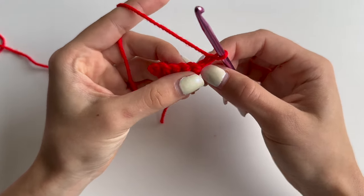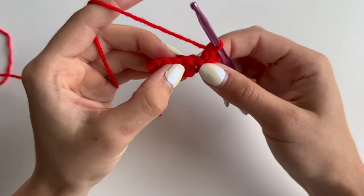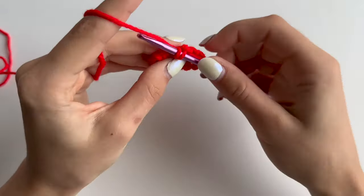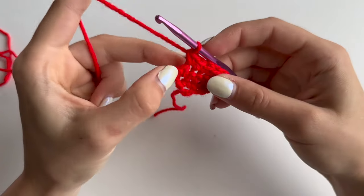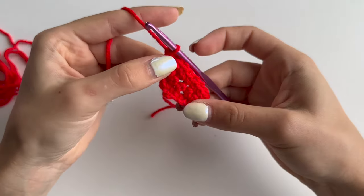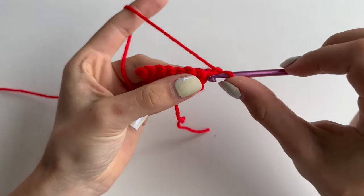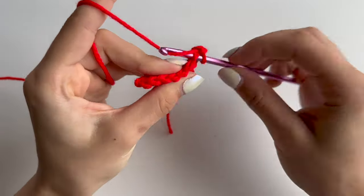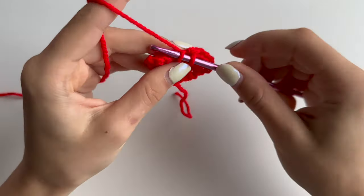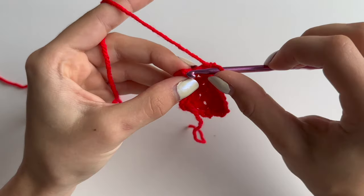Now you will need to do an increase in the first one. Then do 4 single crochets in each stitch, then 1 single crochet in each stitch. Into your last one, another increase - 2 single crochets into the same stitch - and this makes it 8 stitches. Chain 1 and turn your work, now do 8 single crochets - 1 single crochet in each stitch.